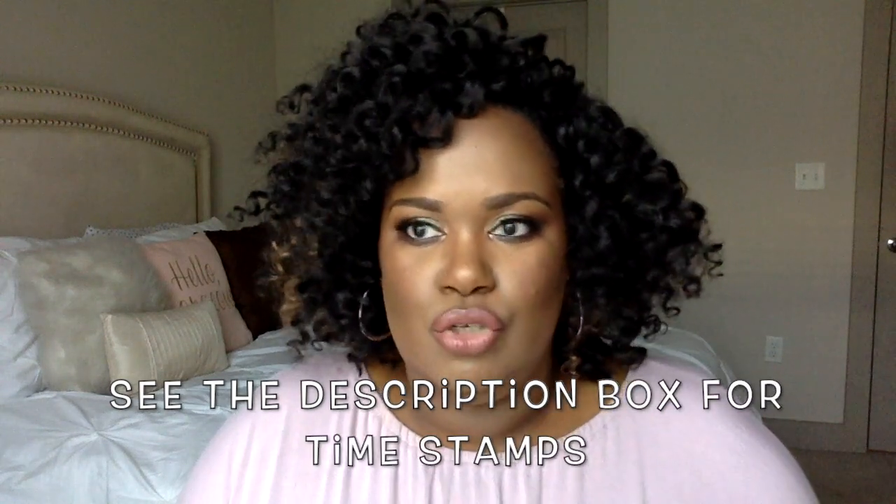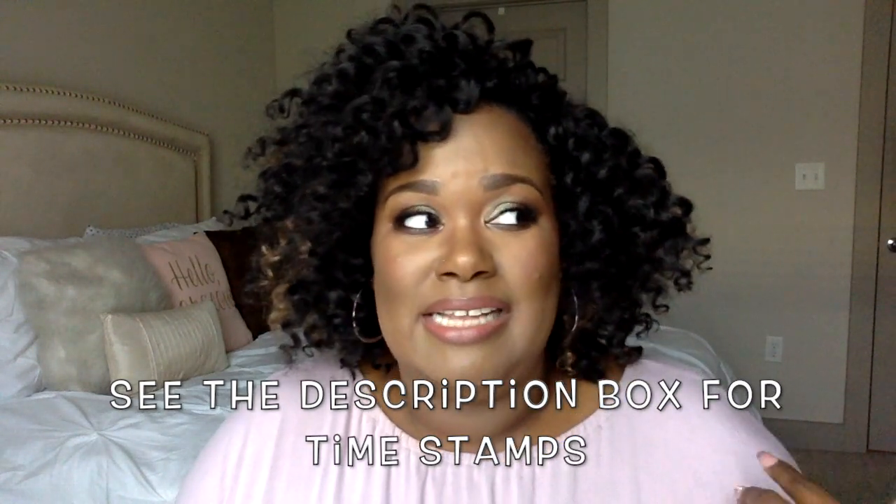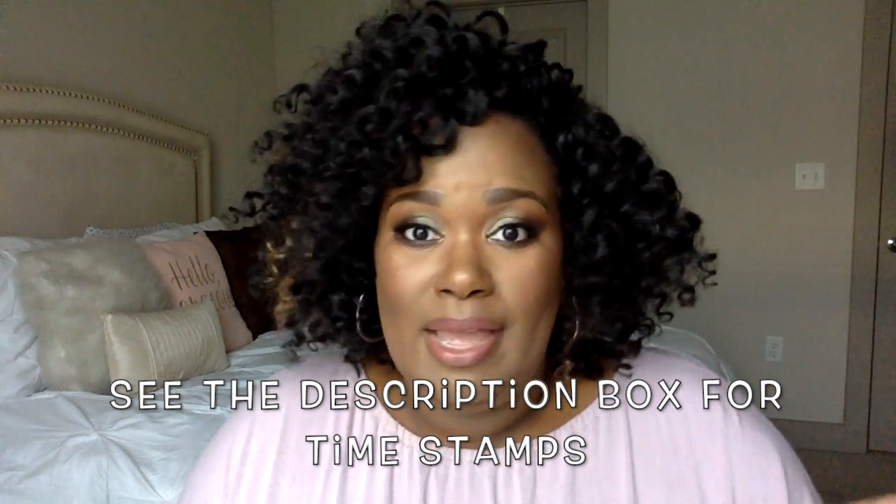Hey guys, welcome to another episode of Conversations with Candice. I'm Candice and we're going to be conversing today. If you've been on my page for a while or if you're new here, you've seen that I've done a braidless crochet almost every two to three weeks for like the past year. It's something I'm really into because I don't know how to braid but I want my hair to be cute, and I found a way on YouTube to do my hair and try different hair in the process.